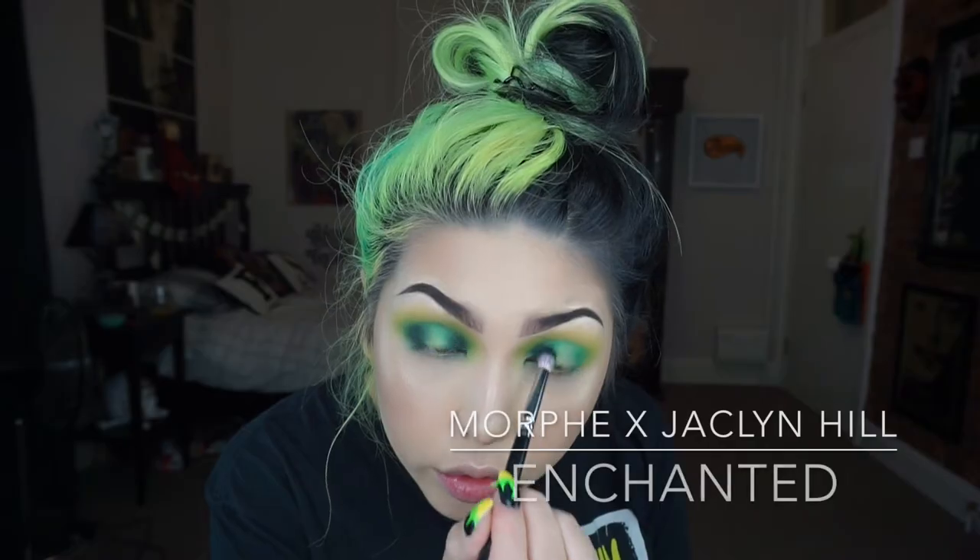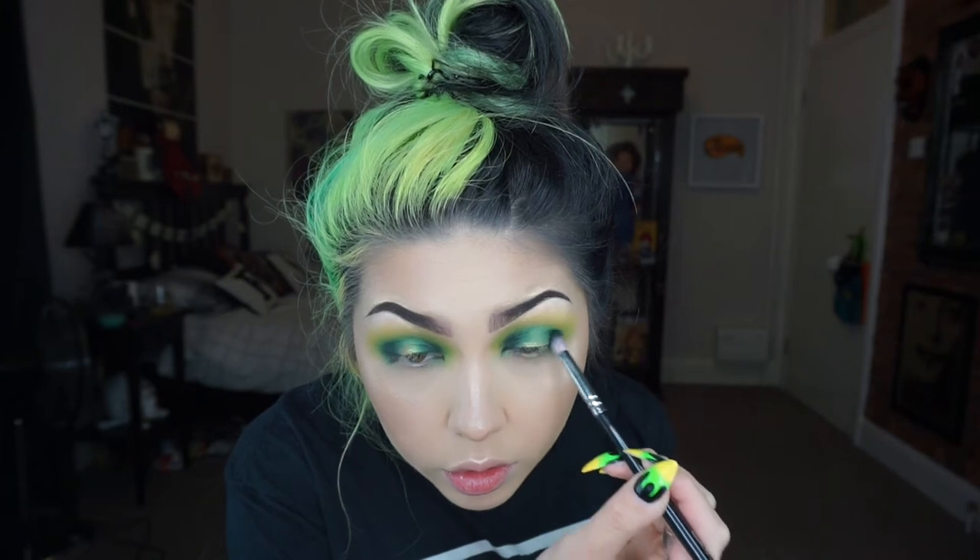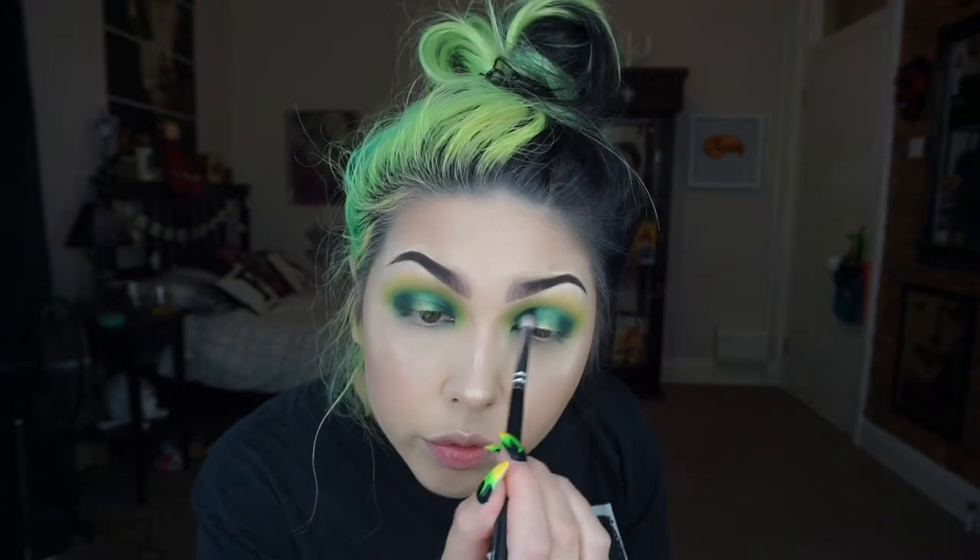Now taking this even darker green shade from the Jaclyn Hill palette — this one is Enchanted — I'm going over the inner and outer corners again, then blending with the previous brush and a fluffy brush just to get rid of any harsh edges.